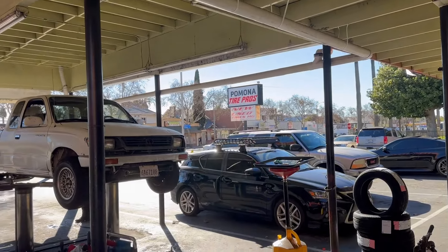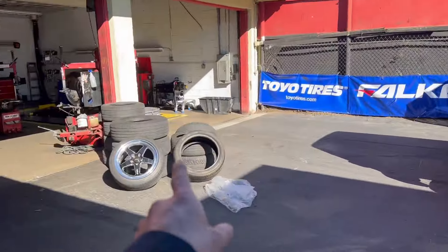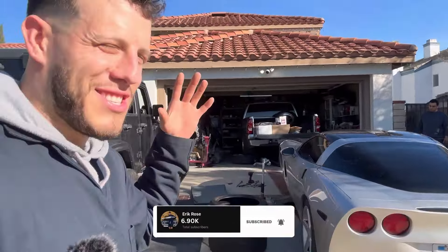At Pomona Tire Pros once again getting your boy right. Welcome back to another video - you guys can see we finally got some wheels for the Corvette.